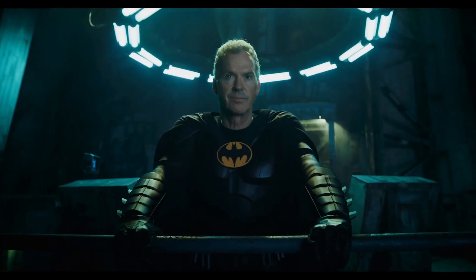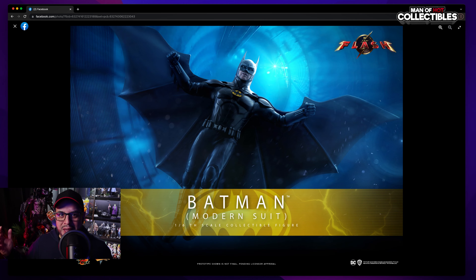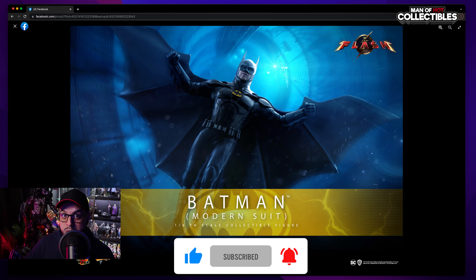Let's get nuts! Hello guys and welcome to another video. Today we're taking a first look at Batman's modern suit from The Flash. Yes, Hot Toys got nuts and gave us this amazing figure. I don't know if this movie is gonna be good or not, but it's Michael Keaton — it's Batman. You can't go wrong with that. Let's dive in and take a look at this amazing announcement.